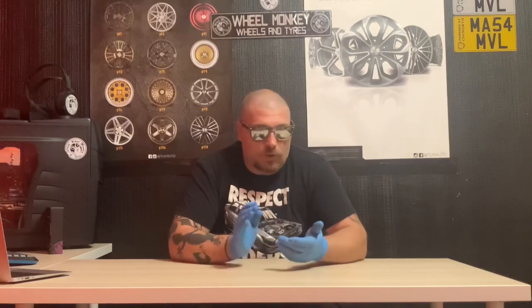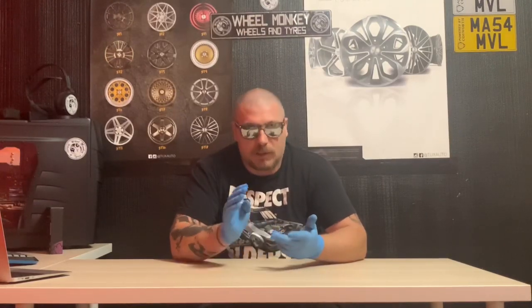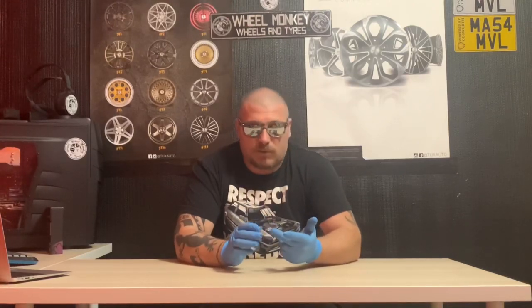Hi guys, welcome back to Wheel Monkey. In today's video we're going to be looking at ceramic coating kits for your alloy wheels. More and more companies are coming out with DIY application ceramic kits for all different sorts of surfaces — windows, paintwork, wheels, and so forth, even interior fabric. I've never done it myself, so I thought I'd walk through the process with you as a novice. I've looked at a couple of aspects when picking a kit: price, availability, name, and ease of use. I don't want to buy something nobody's heard of.